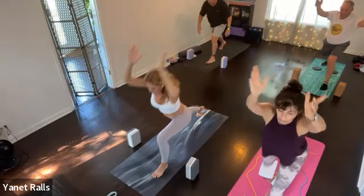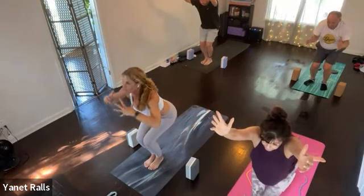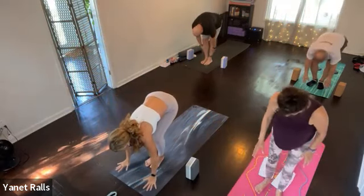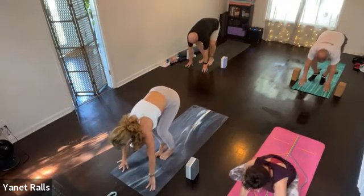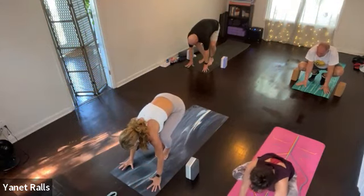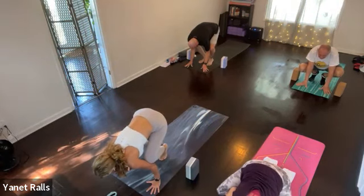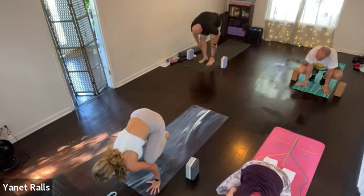Chair pose, exhale. Settle the hips, reach your arms up in chair. Bring your hands to the floor, keep your tail feathers high. Heels high, look forward. Maybe, while you sit here, you can practice your crow — knees against the arms, gaze towards the front of the mat or further. Stay on your tippy toes or come off one or both.